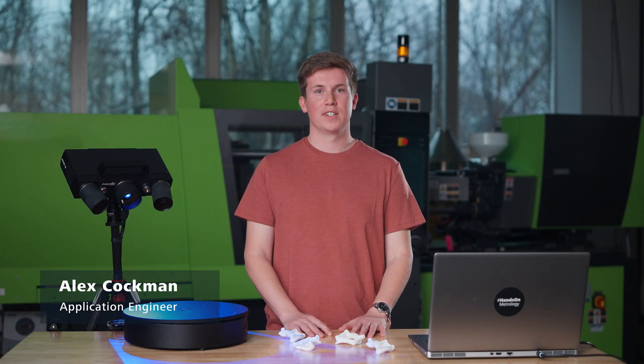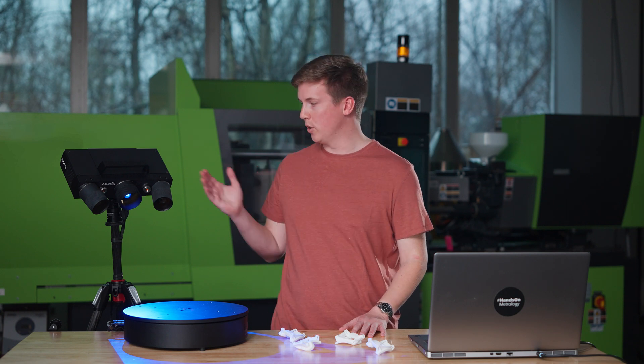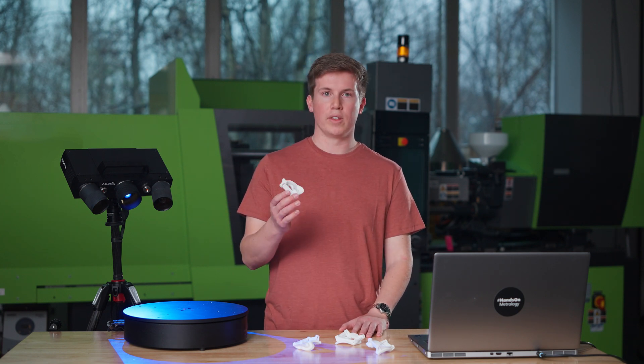Hi there, I'm Alex. Today we are showing you how to scan multiple parts at the same time using the ATOS Q. For this task, we want to scan these four parts to save time. We are going to scan all of them simultaneously using our ATOS Q and our rotation table. We are also going to scan the parts without putting any reference points on them.